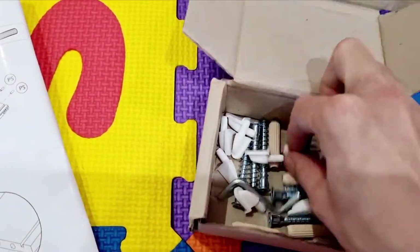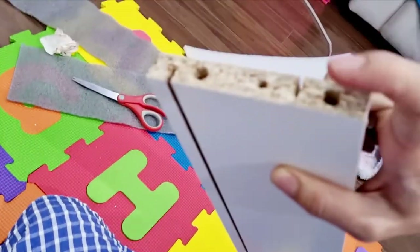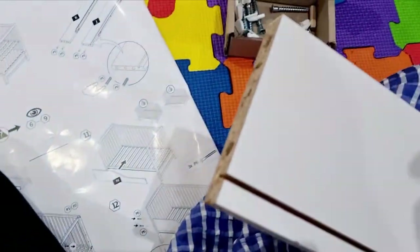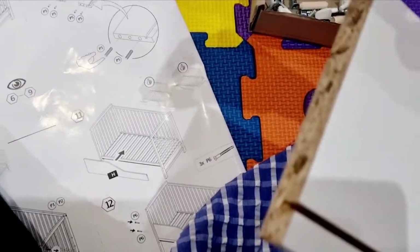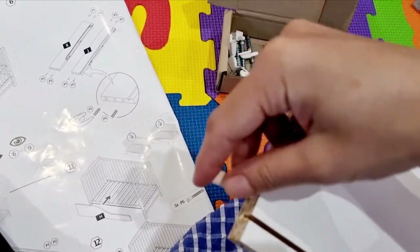Make sure the screw part has to be on the side, and the middle one we need to fix with this. We need these wooden things — I don't know what they're called — we need to fix these on the sides, and one screw goes in the middle as well.